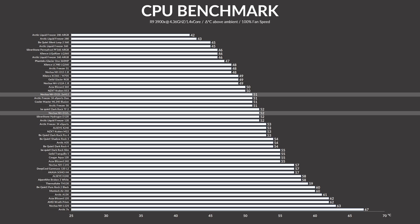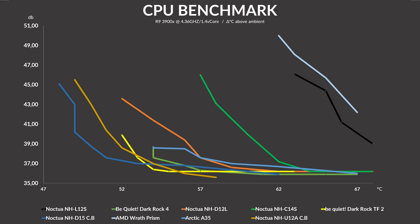Looking at the noise-to-performance graph, the D12L managed to keep up a very respectable fight. It beat Noctua's low-profile C14S option decisively, while staying close to the other, much larger Noctua coolers — though never quite reaching the same temperatures or quietness. With the second fan added, the gaps became smaller, with the double D12L almost reaching U12A results, but just not quite. Interestingly, the Dark Rock TF2 managed to stay quieter and cooler for a very long time, until the D12L caught up.